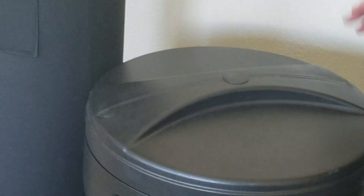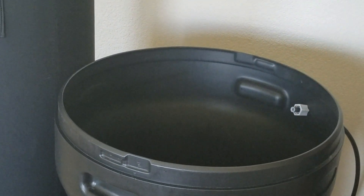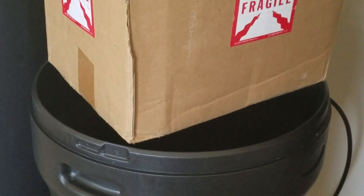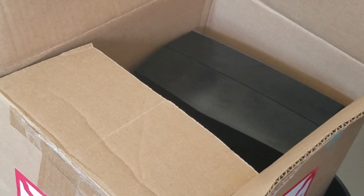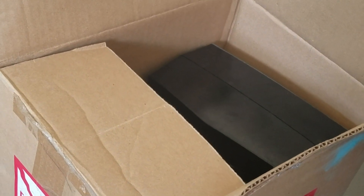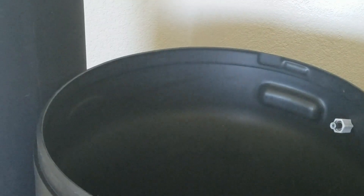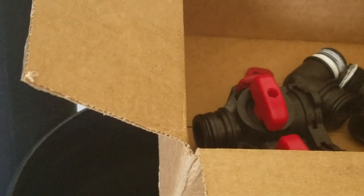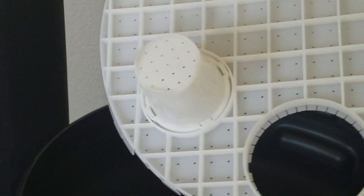When you get your system, the first thing you're going to do is remove the brine tank. Inside the brine tank you're going to have your components. The first box has your control valve as well as your white code that snaps to the bottom of the control valve before you put it on the tank. It also has your service manual and your small box with your power cord and transformer. The second box has your bypass with your red clips as well as your connectors. It's going to come with your grid plate. Your grid plate also has legs — the legs are not attached; they're going to be laying in the brine tank.